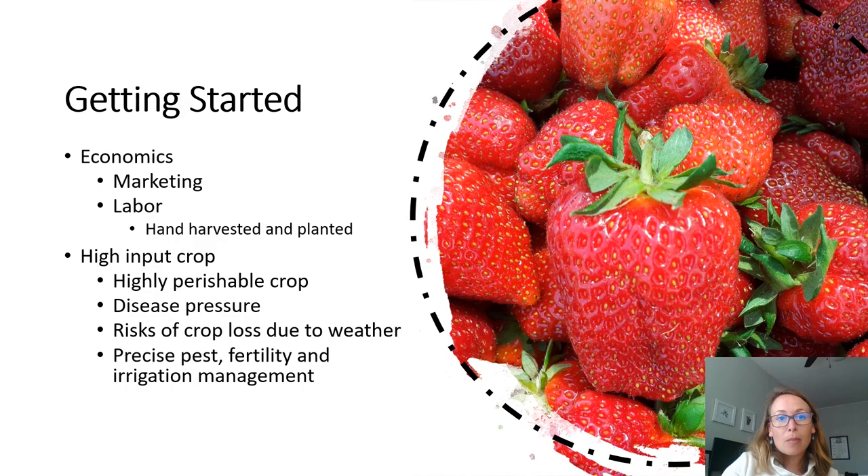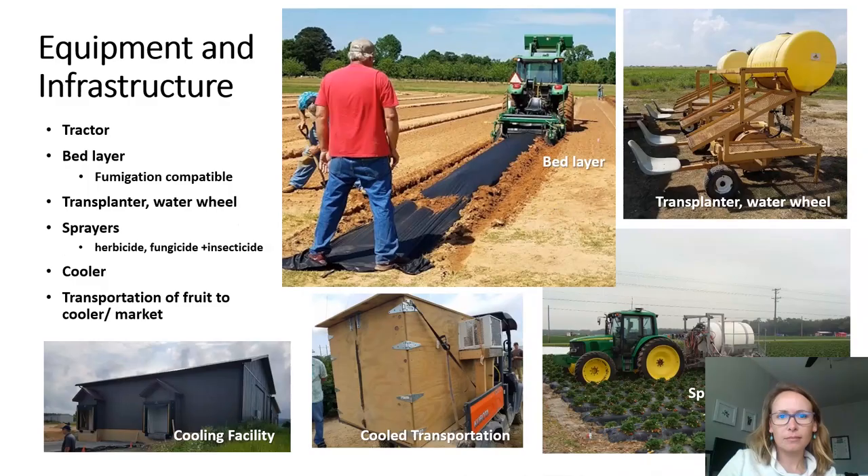While strawberries are among the highest value specialty crops that can be grown, strawberry production is also expensive and there are many risks. The crop is very highly perishable and can only be held in cold storage for a few days before losing quality. The crop is susceptible to several diseases that if not controlled can result in major crop losses. There are also risks from weather including rain during harvest that can lead to soft fruit that cannot be marketed. Successful strawberry production really requires detailed management including precise pest, fertility, and irrigation management.